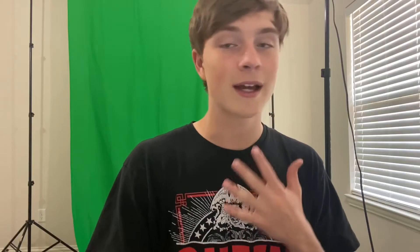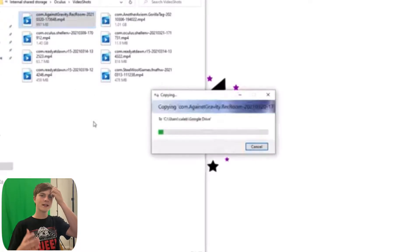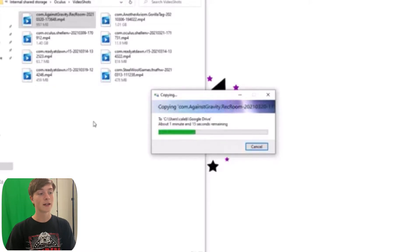That is how you get to your video shots from your Quest 2 standalone headset onto your computer. Now, how I get it to my phone — since that's what I use to edit — is I take the file and put it to my Google Drive. If you were editing on a computer, you could just put it to Downloads or whatever folder you have for it. But I actually just do it through Google Drive, because from there I can access it from my phone and just download it from there. And it works like a charm.